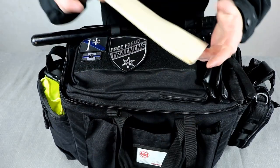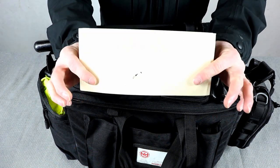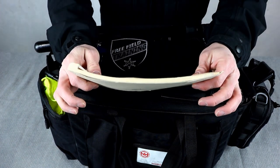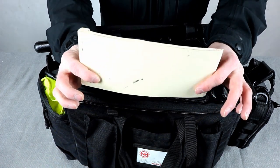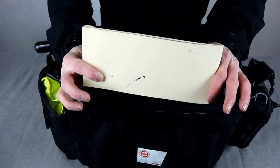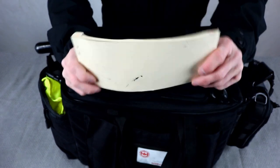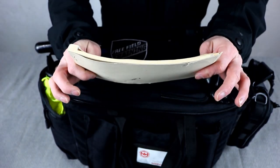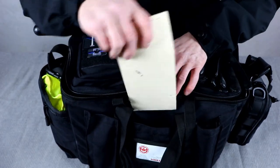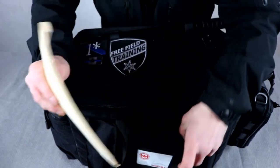On the outside front of the bag, I have a P-ticket book. P-tickets are one of the few tickets I actually write, because people who park in handicapped parking spots get on my nerves. At one point in my life I was wheelchair-bound, then had a walker — I had bilateral talipes, better known as clubfoot. So if you're going to get a ticket from me, chances are it's going to be a P-ticket for handicapped parking, and that's why I keep it on the outside of the bag.